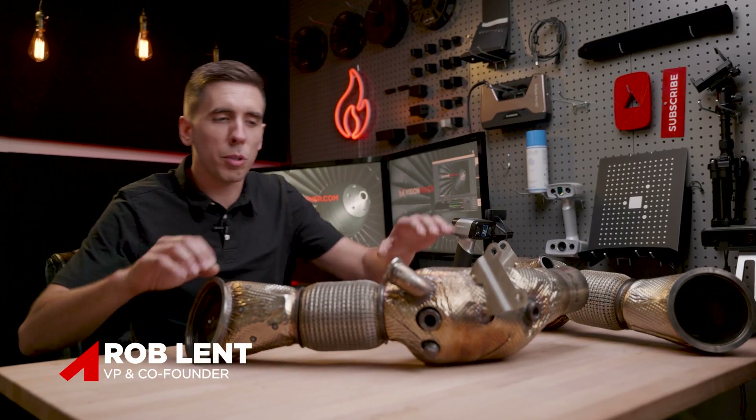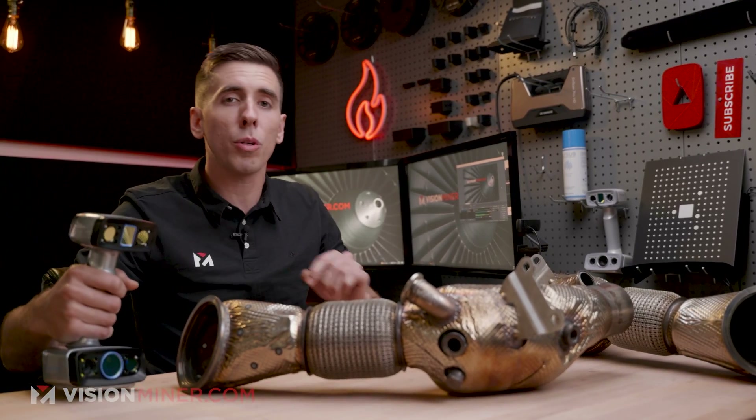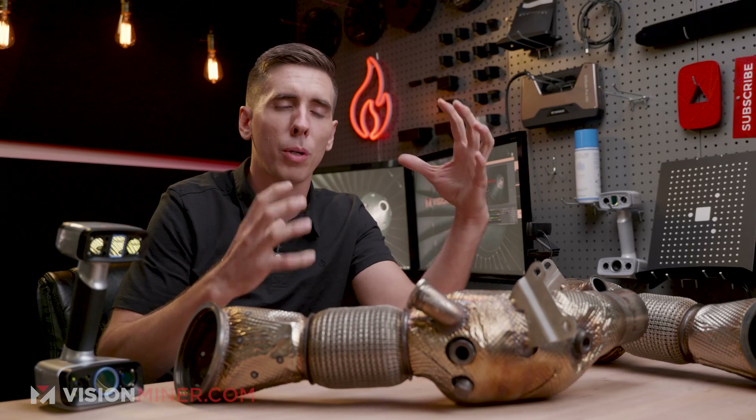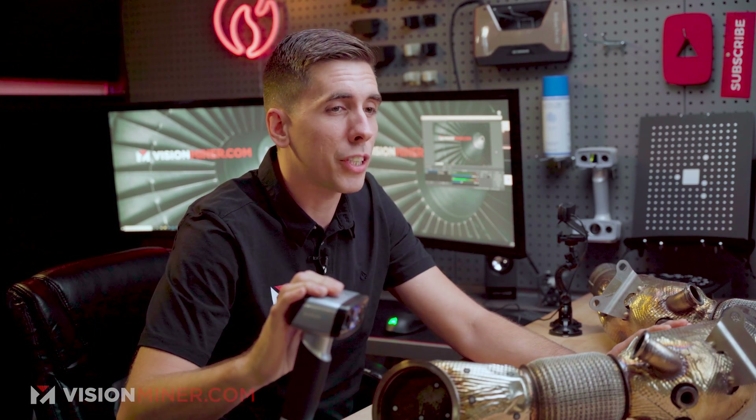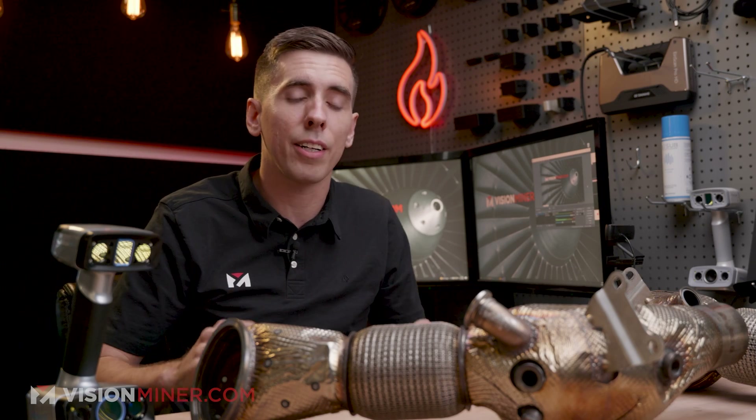So like Patrick said, we're going to be scanning this downpipe with the EinScan HX. Now this scanner is a little bit more expensive, but it's super hard to put a price on your time, energy, and money, because this thing can go significantly faster than a lot of the other models, especially when you're doing handheld scanning. Today we're going to use the blue lasers on the EinScan HX because it does a great job with reflective and dark colored parts without having to use any scanning sprays or anything like that.